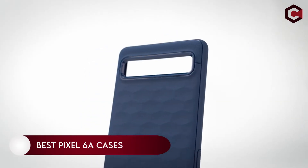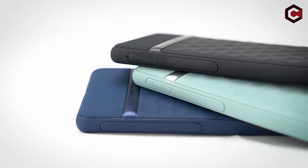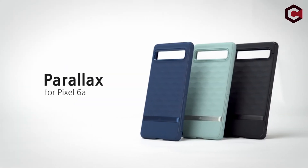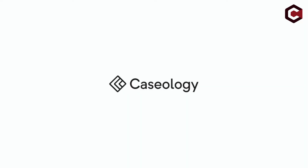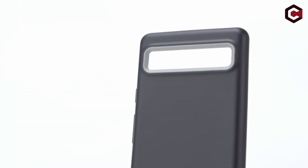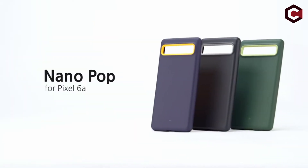Hi, what's up everyone. In this video we are going to talk about the best Pixel 6A cases you can buy on Amazon. If you are new to this channel, please consider subscribing and pressing the bell icon so you never miss an update. You can purchase a Google Pixel 6A for a member of your family or for yourself, and you'll undoubtedly be looking for the best cover to safeguard your new Pixel 6A when you buy it. We have selected the top cases for the Pixel 6A that are now available for purchase.